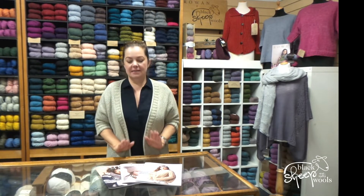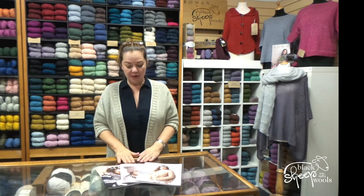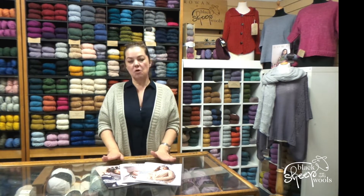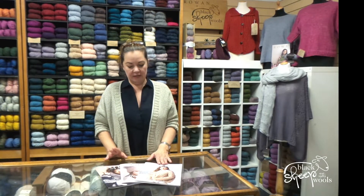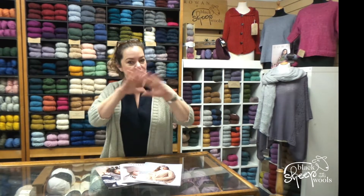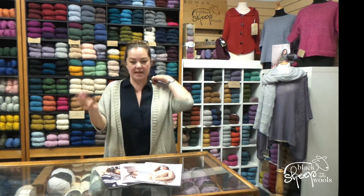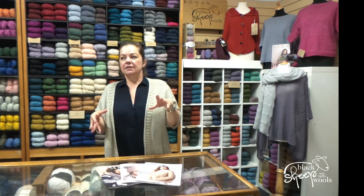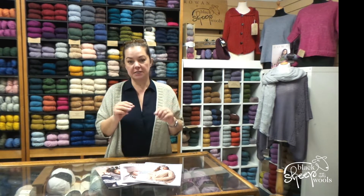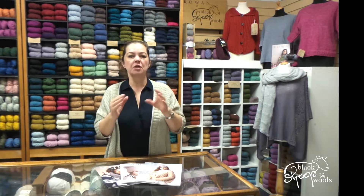Hello all, it's that exciting time of the year when we've got so many new products to show you, and today we're going to look at three Mode at Rowan magazines. Mode at Rowan is slightly different from the main brand Rowan — they always use a smaller range of colours, so lots this year in camels and creams and beiges. It has a slightly younger feel with some easier designs, although this season they've put a little bit more cabling in.